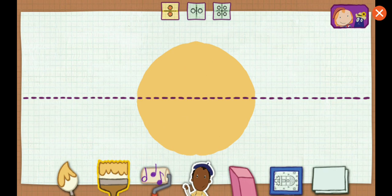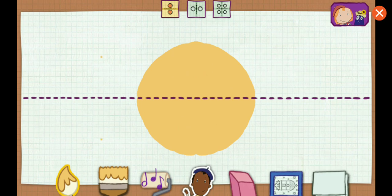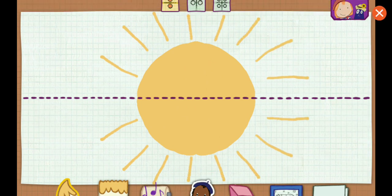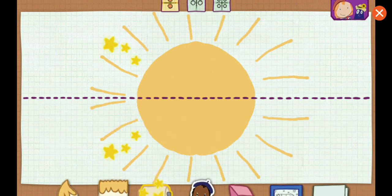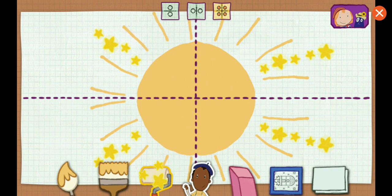Horizontal — the line goes across. Vertical and horizontal lines.